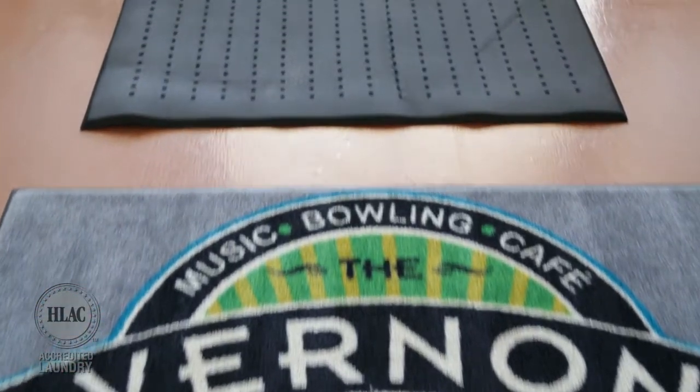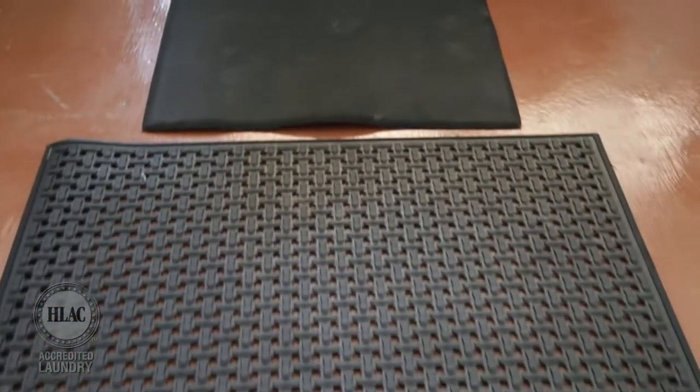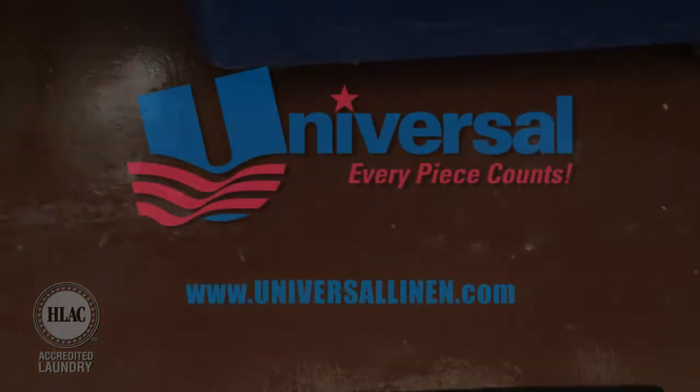In addition, we offer custom mats in any size and color, specialty logo, picture and message mats, kitchen scrapers, and anti-fatigue mats.